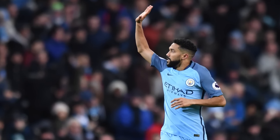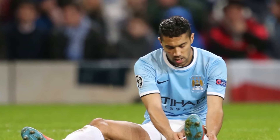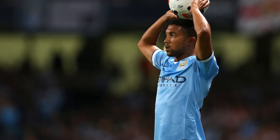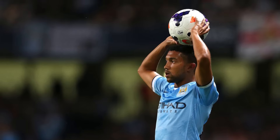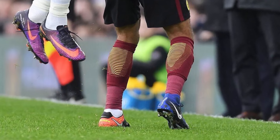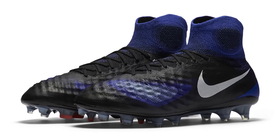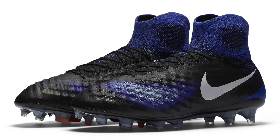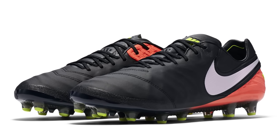Next up is Man City's Gael Clichy, a true all-rounder fullback who doesn't really have an outstanding attribute but gets the job done. The French left back has recently come to our attention for taking things to a whole new level. Instead of wearing different coloured boots on each foot, he's decided to wear entirely different silos — a Magista Obra 2 on his right and a Tiempo Legend 6 on his left, something not only unique but also surprising as big brands usually tie a player down to a single silo for marketing reasons.